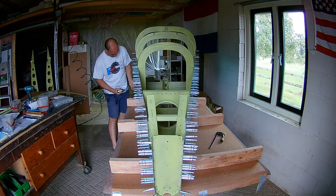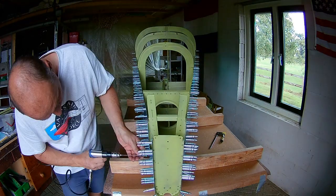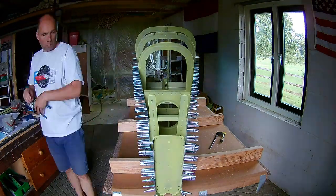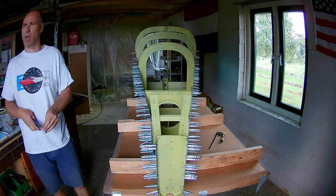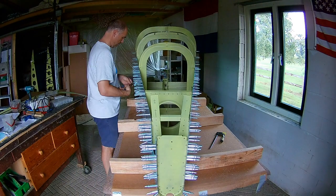The match drilling also goes very fast. But then you have to re-Clico everything, because the holes that are Clico'd now — you have to drill them too. So you have to shift all the Clicos one hole and drill again.